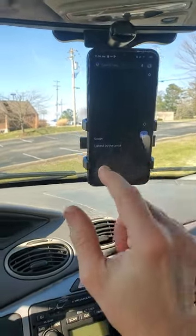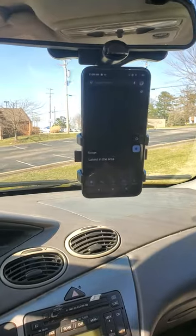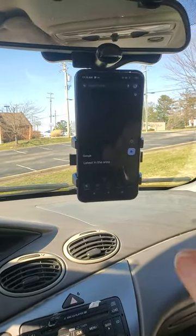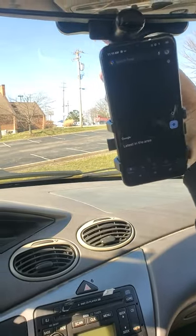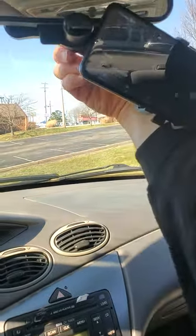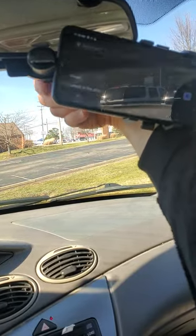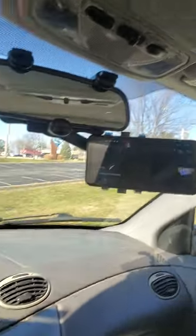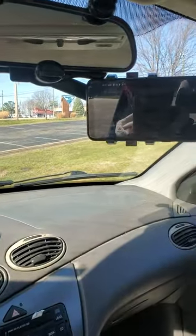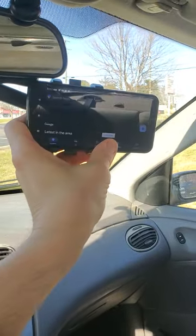I've got my map app open. I can loosen up the nut up here and put it in a different position. That's about as far as I can go realistically. It's a little bit of a blockade for seeing out the windshield, but that's not as critical as seeing to the sides and rear. I can adjust the angle because of the ball joint.